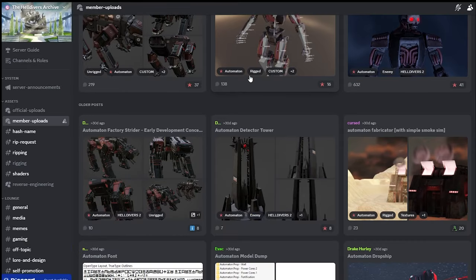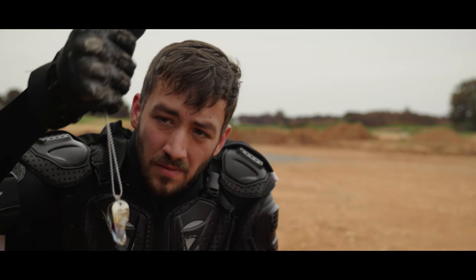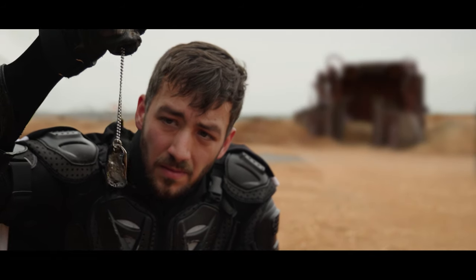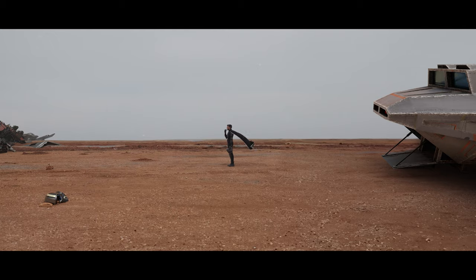I found some cool models on the Helldivers Discord group that I was able to weather and tear apart to make it look like they had been there for a while. The background replacement process also involved extensive rotoscoping and compositing to make sure that the actor integrated smoothly with the digital background, which sometimes was more successful than others.